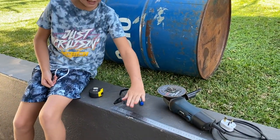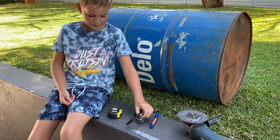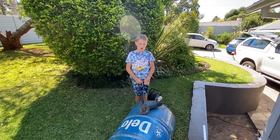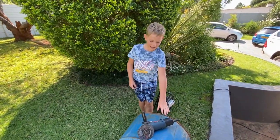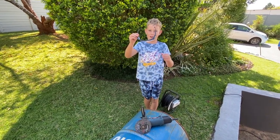For this project I'm going to be using an angle grinder, a ruler, a marker, some safety goggles, and a tape measure. Let's start. When you're using tools like this, always ask your parents to help you and always wear safety goggles.